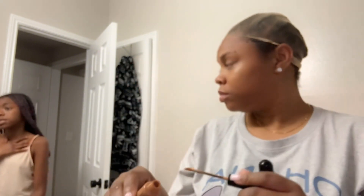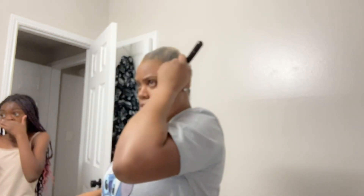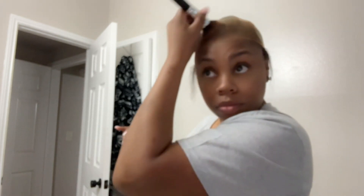What I did was take foundation or your darkest concealer and go ahead and put it along the perimeter of your hairline, going as far back as you want. If you're a person like me who likes to do a bust-down middle part all the way down, make sure you have it down the center. I'm just cleaning up the little speckles around the edges.